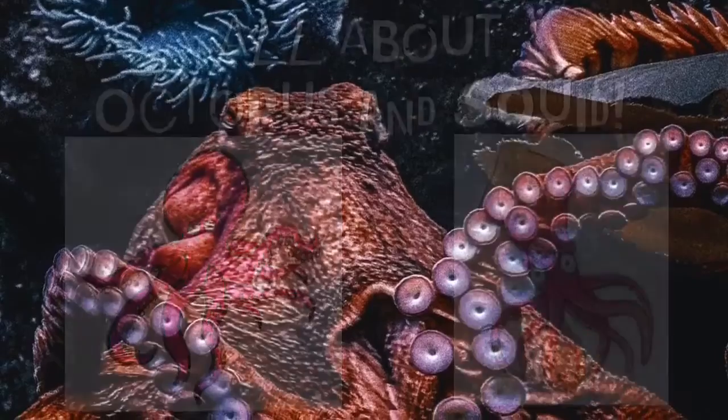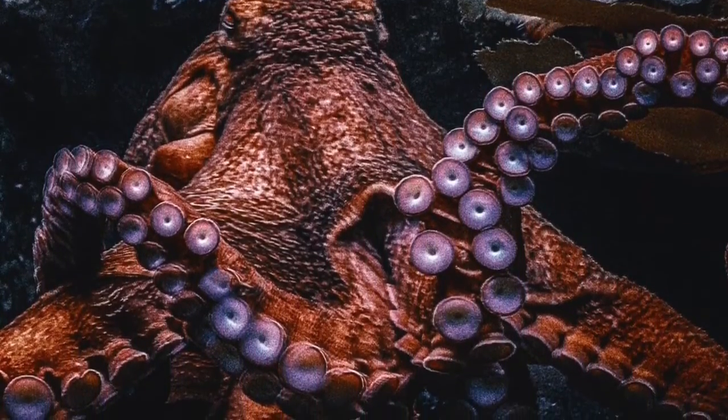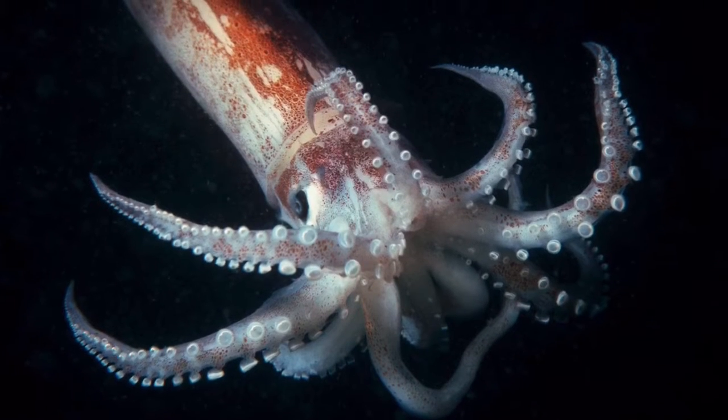Octopus and squid are both a type of mollusk. There are over 300 species of each. Some live on the ocean floor while others enjoy more shallow water around coral reefs.